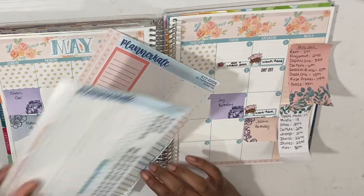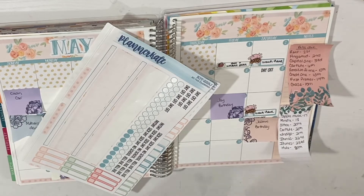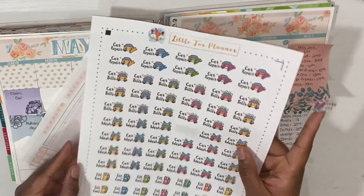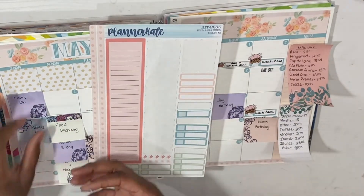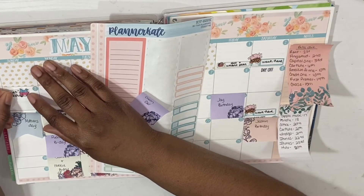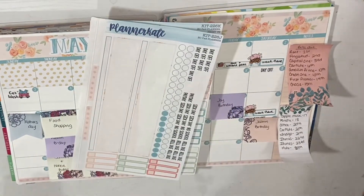We're going to go ahead and put down cleaning my car. I do have some other printable stickers — I've been on a printable kick. I have these stickers from Little Fox Planner. When I get like really big sheets like that, I'm just going to stick this right on the planner — there's no need for a box since it's so huge.